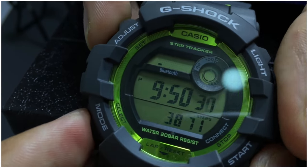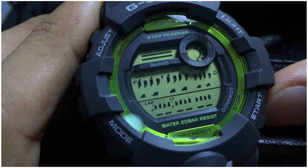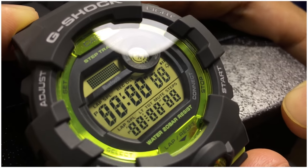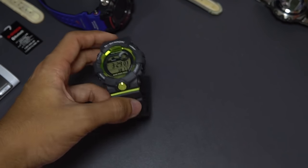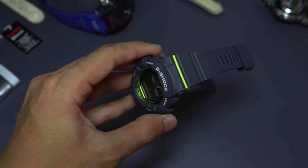Pressing mode again returns to home timekeeping — that sums up all the basic features of this G-Shock watch. I'll film the details on a separate module demonstration video, as covering everything in this video would make it 40 minutes long. Now let's move on to the construction and material of the watch, which consists of a polyurethane watch band and bezel that feels like silicone — really comfortable.